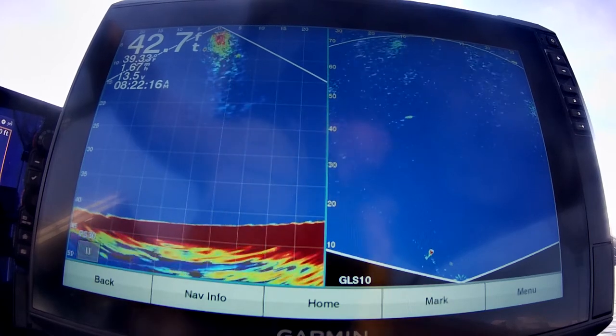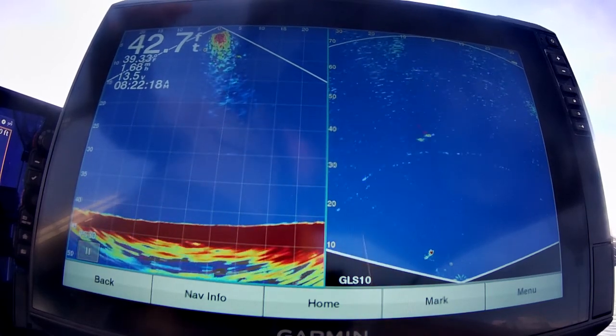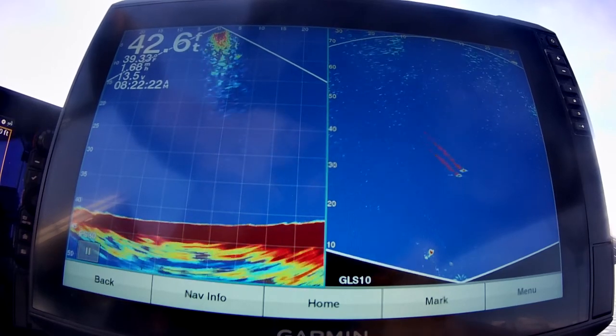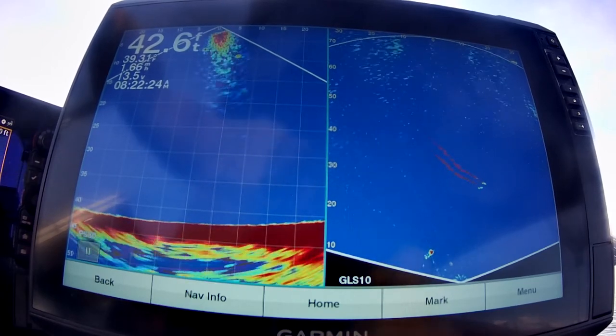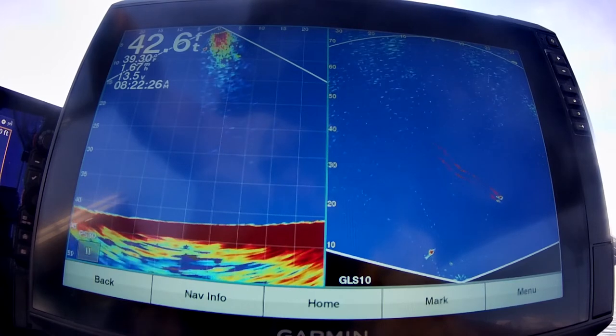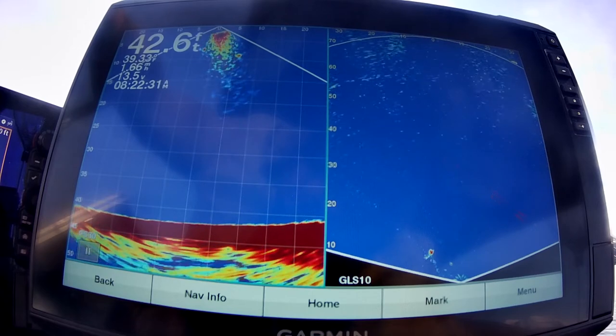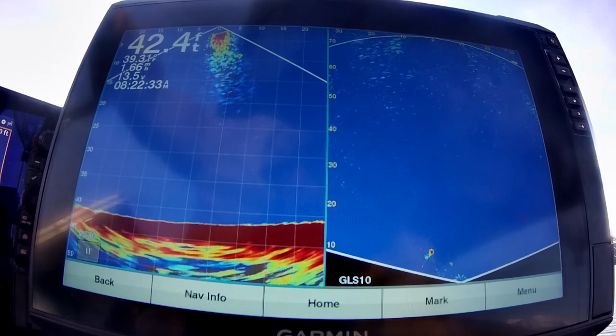I made this video to show you how fish react this time of year to a boat. On my Garmin LiveScope, while I'm talking, watch how the fish react.